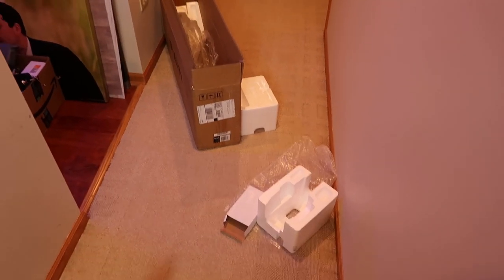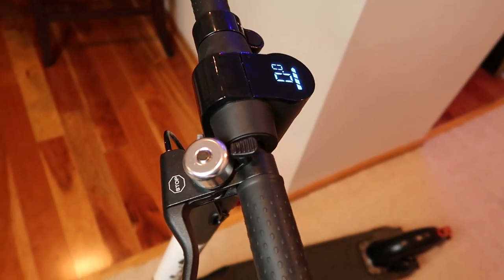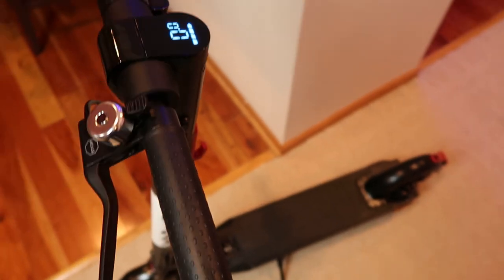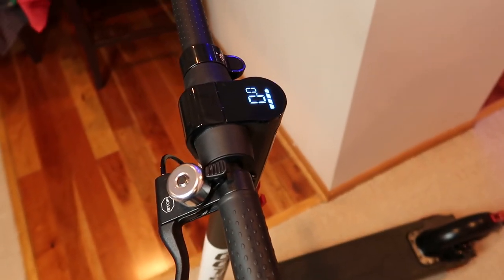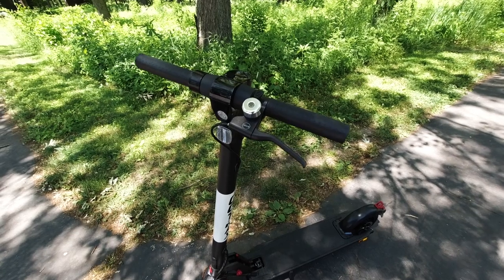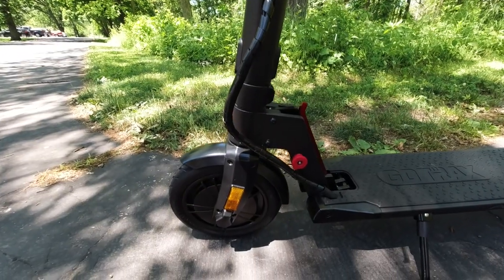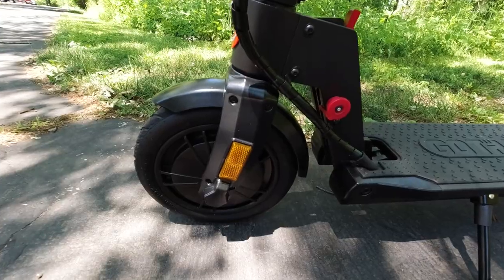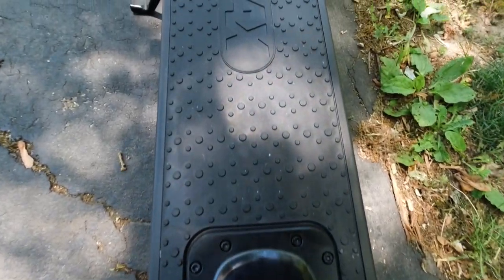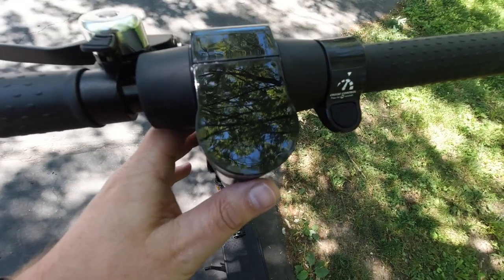I just wanted to show the unboxing and the quick assembly. It does not take that long to assemble — took me about five to ten minutes to put it together. So now I'm going to head outside where I have a little more room to film and we'll do some test driving.